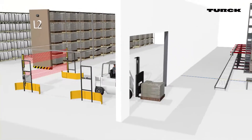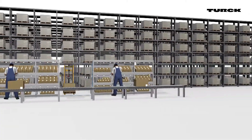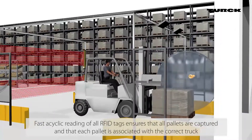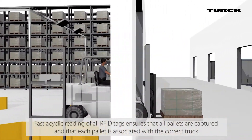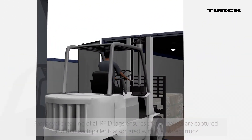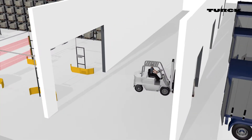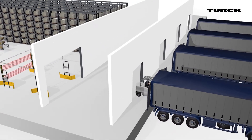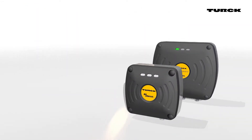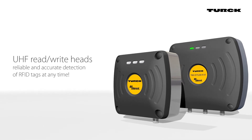The block is capable of decentralized control and does not need to be connected to a higher-level PLC. The fast acyclic reading ensures all tags are read, so all pallets are reliably detected and assigned to the correct truck. UHF read-write heads from Turk ensure reliable and accurate detection of RFID tags at any time.